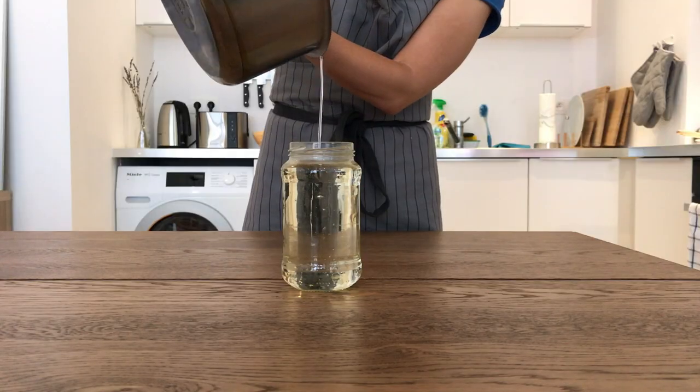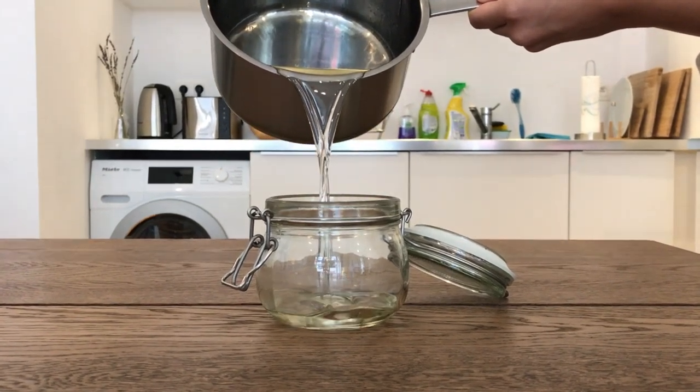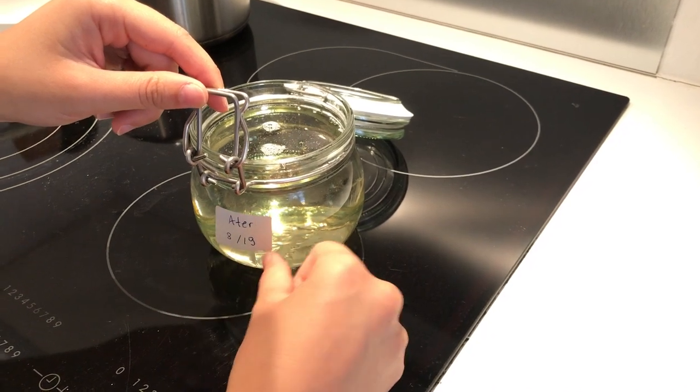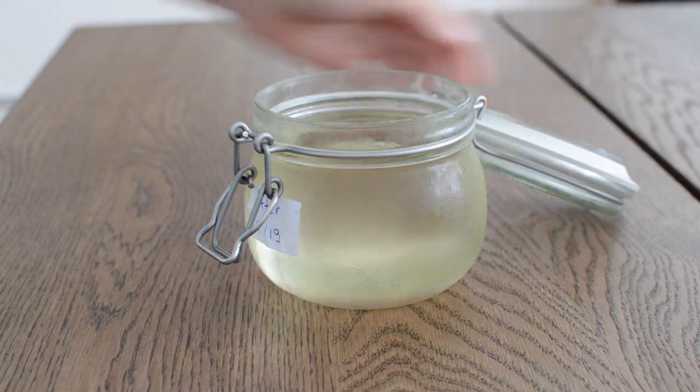Pour the Atter into a glass jar — and if it's too small, transfer to a bigger jar. Don't forget to label it. After the Atter has chilled, it should look like this.